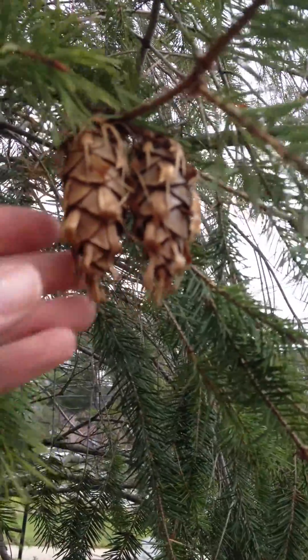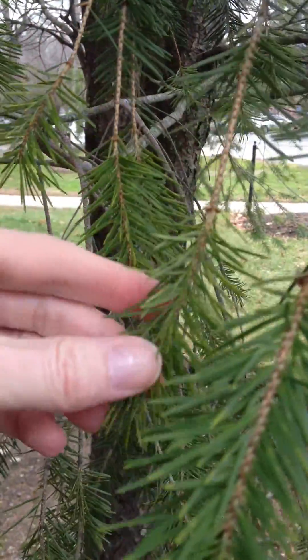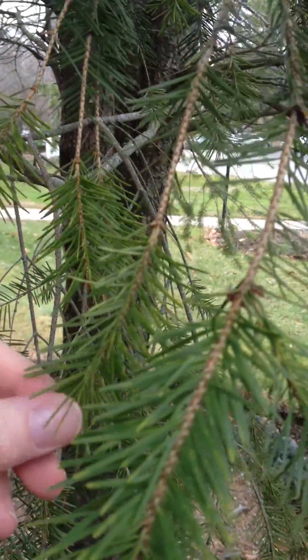They pluck right off the tree pretty easily. You can see the branches are just a little bit kind of spindly, not a whole lot to them, almost kind of looks like a Christmas tree.